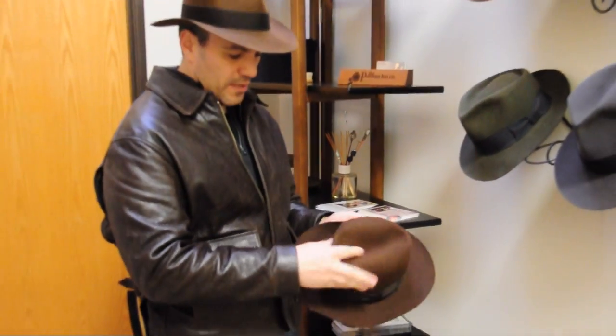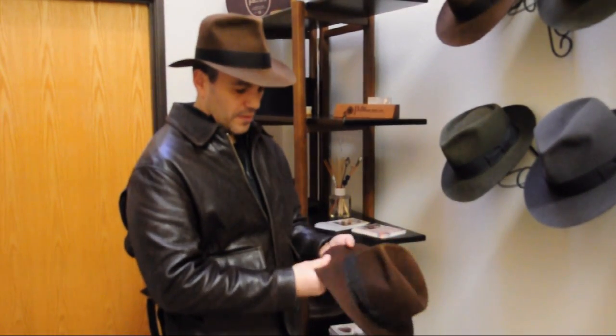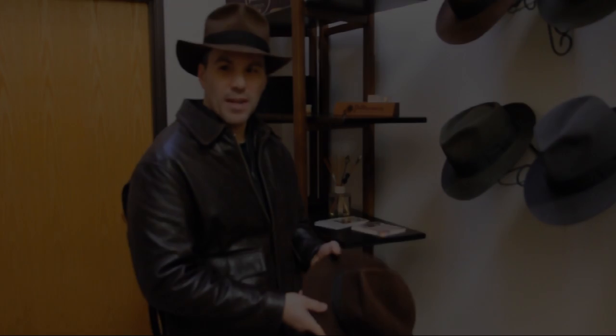We're going to pop the creases back in and your hat's ready to go. Well, that's it from PenmanHats.com.